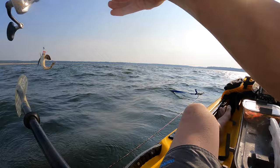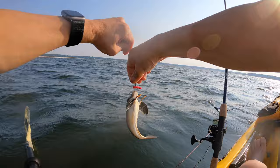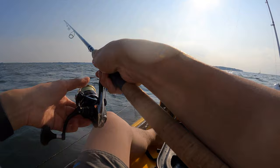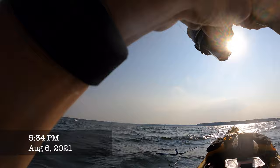A little baby sea robin. This guy would be perfect bait — little sea robin.